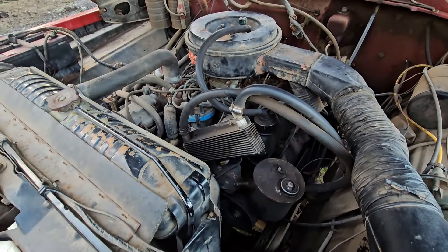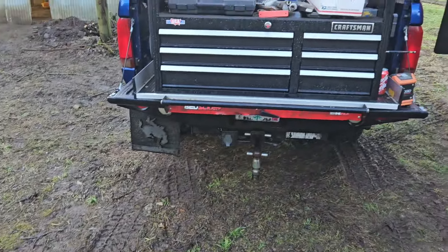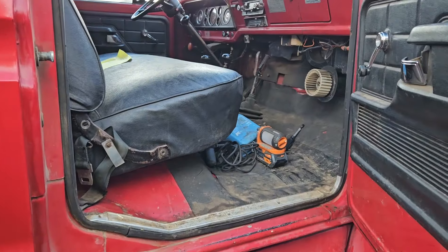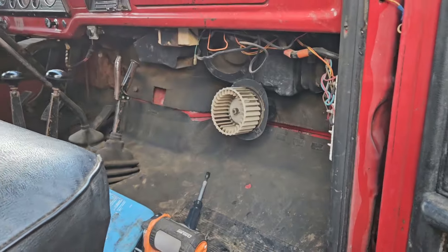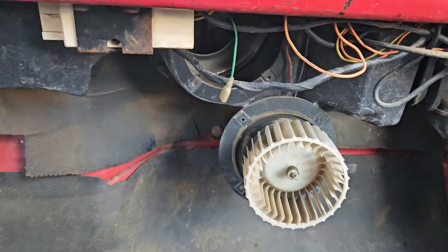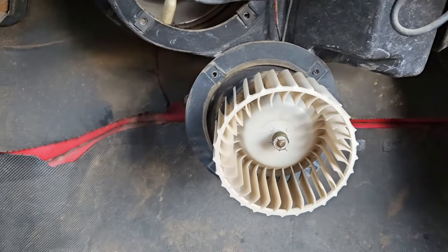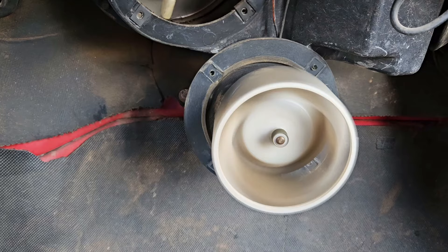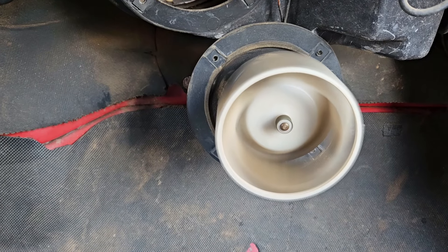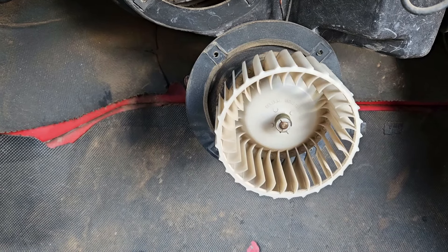Let's get the heater box ripped apart. I got the fan motor taken out — wasn't a big deal at all. These little trucks are pretty easy to work on. No mouse nest, so there goes that theory. Pulled it out, worked it around a little bit. It's a little bit noisy, but it works.